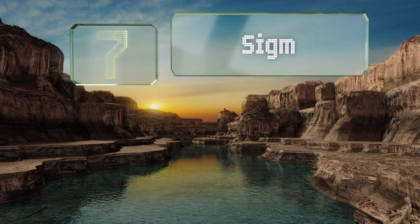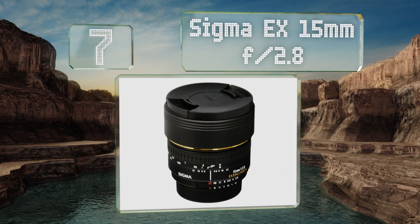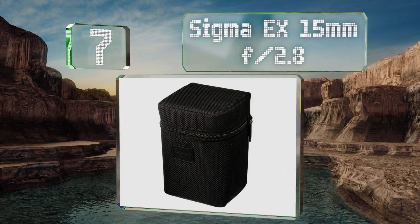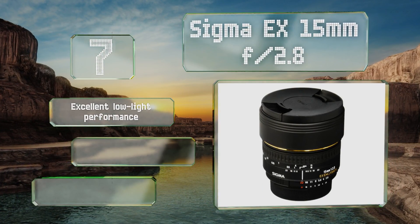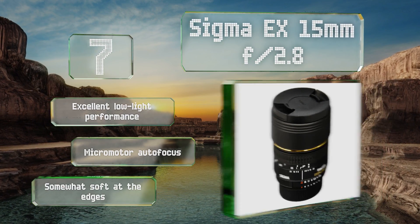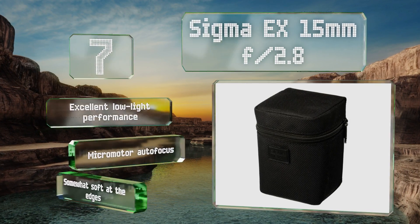Starting off our list at number seven, the gel filter holder that comes with the Sigma EX 15mm f/2.8 allows you to apply anything from color effects to neutral density for exposure reduction, making this a great option for filmmakers who struggle with high native ISOs. It offers excellent low light performance and a micro motor autofocus, but it is somewhat soft at the edges.